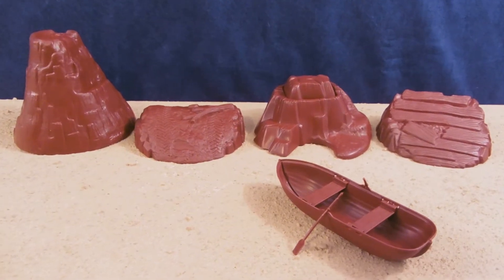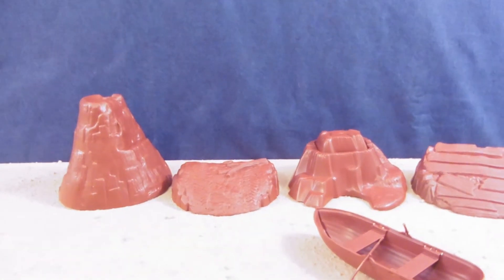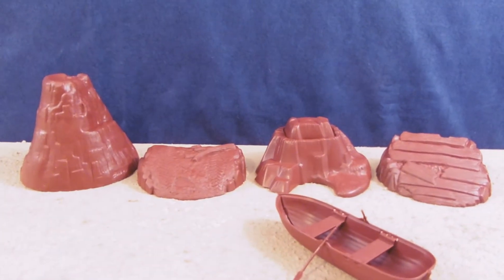Hey guys, Jessica Donnell here with our R.A. Man and Toy Review, and today I'm reviewing the Timmy Toys Terrain Set 7-Piece Brown, made in the USA. Special thanks to Timmy Toys for sponsoring this review. You can check them out at TimmyUSA.com.